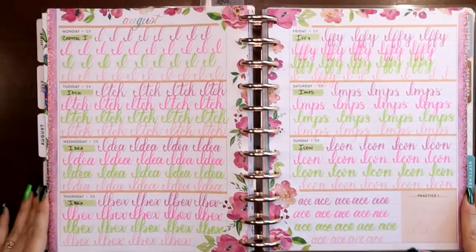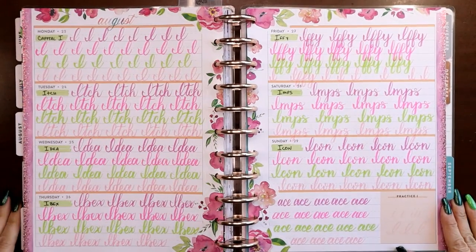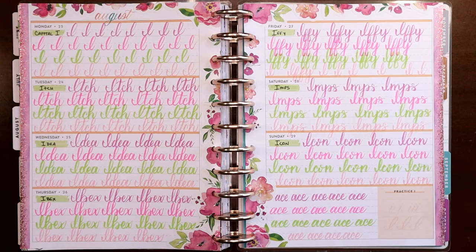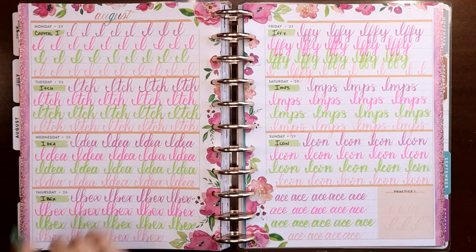There we go — big color change, big departure from last week. That is my capital I practice for the last week in August. I hope you like this video, I hope you're still practicing, and I hope you have better luck with your I than I did. I'm not convinced it's exactly where I want it to be, but I definitely like much more where it ended up than where it started — and that's why we practice. If you liked this video, please consider liking and subscribing. Thank you.